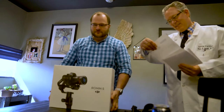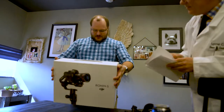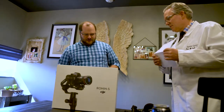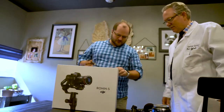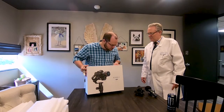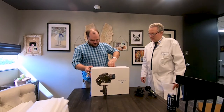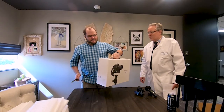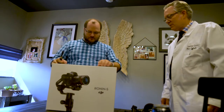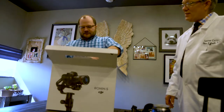So we have here the Ronin S — this is a gimbal stabilizer, and pretty much the newest one on the market right now. DJI has done stabilizers for quite a while and they tend to do a really good job with them. You have a great community carry box — we'll have to see what's inside and check it out.